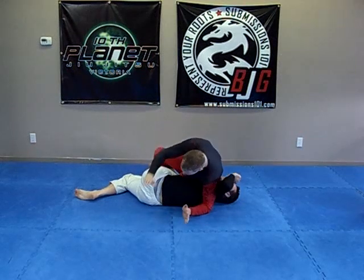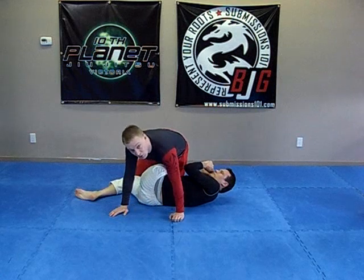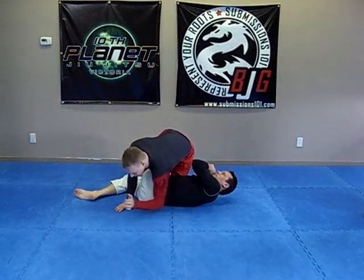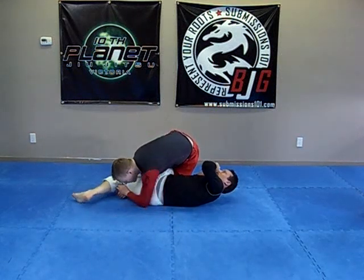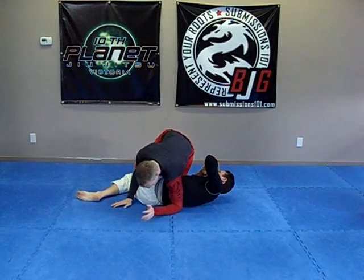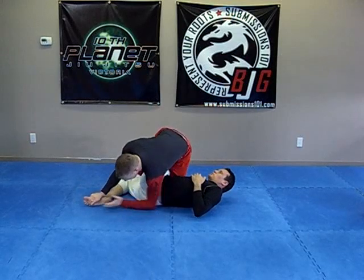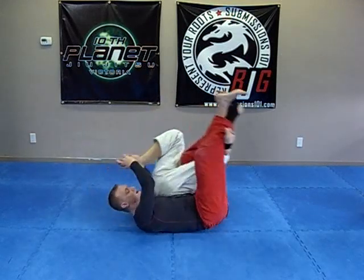I'm going to put it behind my knee and then establish the walk-in. Once I do that, I'm going to pop up to my knee and to my elbow. The particular Twister roll I'm going for is a very quick version — I'm going to grab his toes and roll over my left shoulder, extending my legs out.